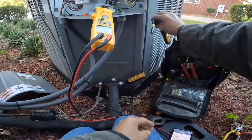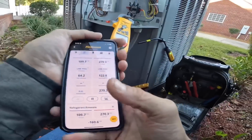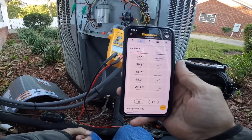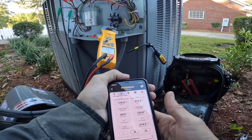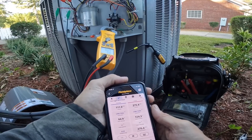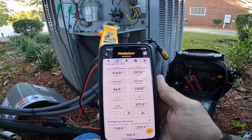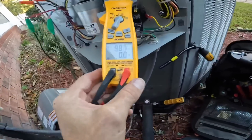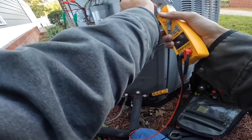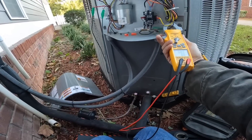Let's see what temperature is out here — 52 degrees, that's kind of low for this time of year. I'm going to let that run for just a little bit and see if that head pressure rises. Amp draw on my compressor is just under 10, and on the condenser fan motor, 0.9.